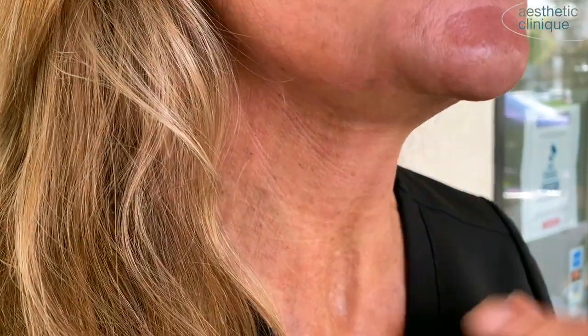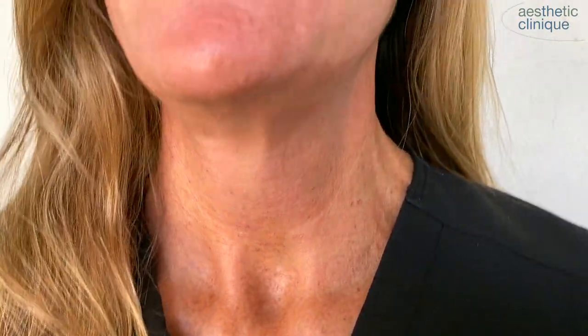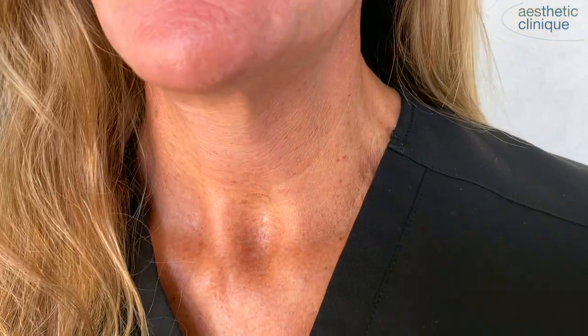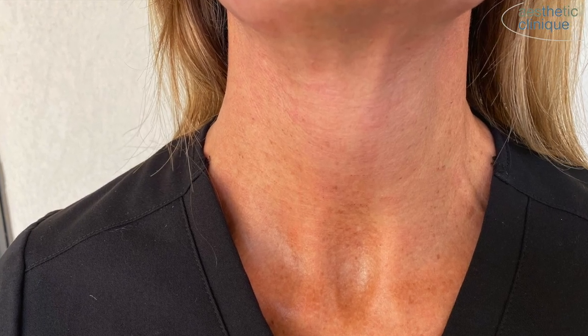I'm 36 hours out from my Trinecta, having had the hyperdilute Radiesse injected in my neck followed by the Genius on the lower face and neck. I've got some mild swelling, I'm slightly red, and the neck has a little bit of tenderness, especially when I look up. I'm not going to see my results kicking in until about a month. I was able to work out yesterday and today. I'm not wearing any makeup — I just have a tinted Zio sunscreen and primer on my skin.